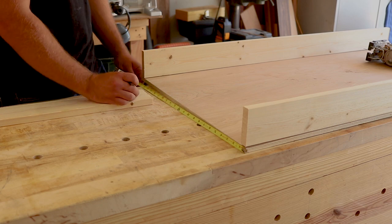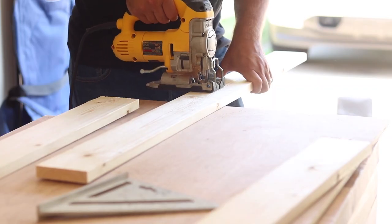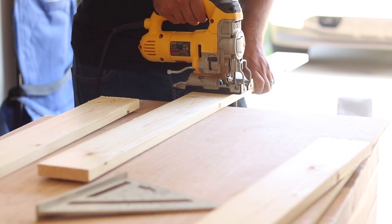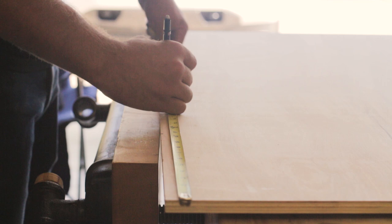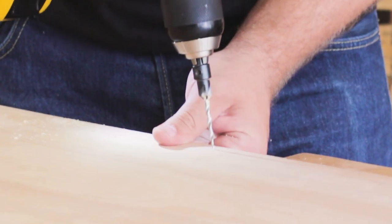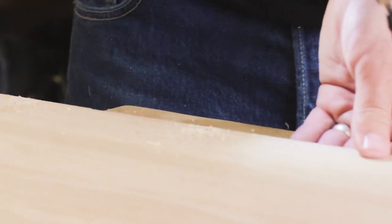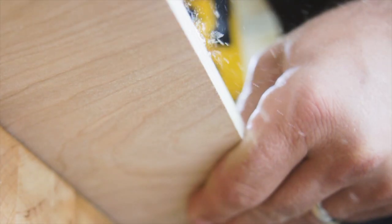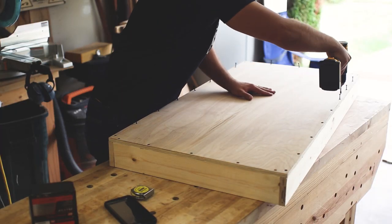I measure my shorter pieces to span between the longer pieces and cut those to length. Next I mark out the screw holes every six inches before pre-drilling and counter-sinking those holes. I lay my top onto the side pieces, make sure everything is flush, and drill the top to the sides. I also add a couple screws at the corners for extra support.